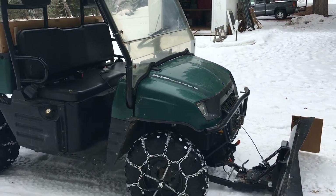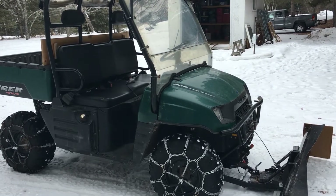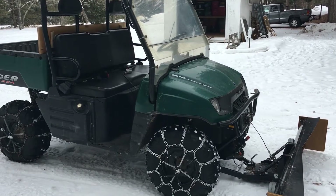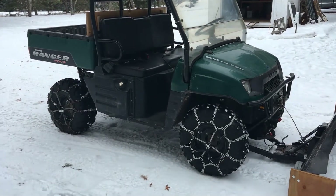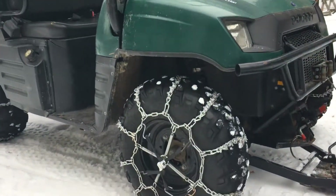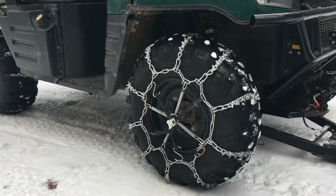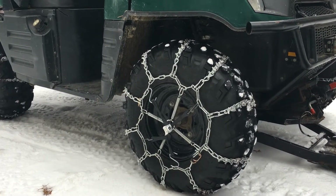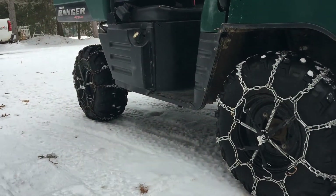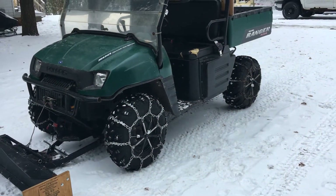My uncle bought it new and I bought it from him. It's in okay shape — we've put it through its paces but it runs good, these things are pretty much unstoppable even the old ones. First thing you'd really need for plowing is a good set of chains. I use the spring tensioners and also some bungee cords so they don't come off while plowing. I've got them on all four corners and it doesn't ever spin — it does really well.